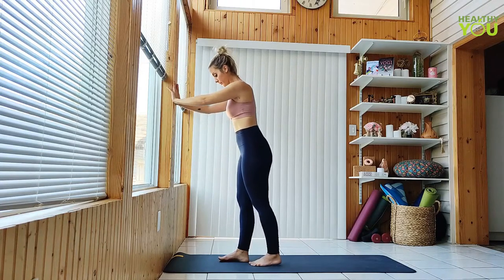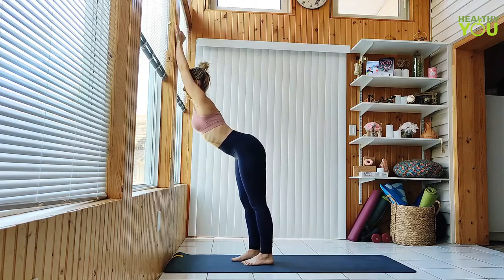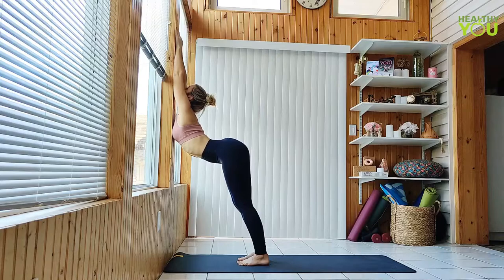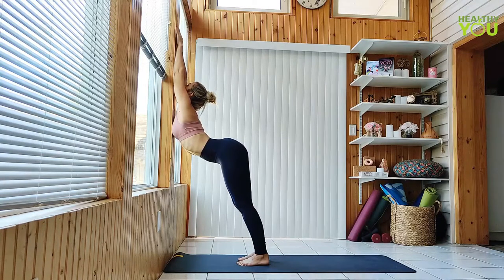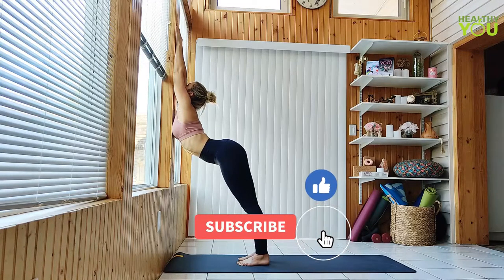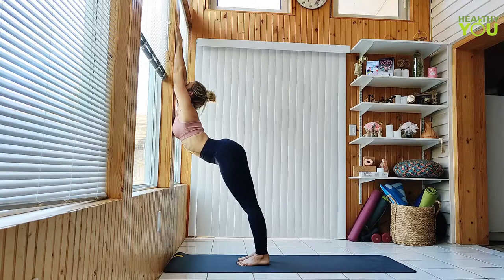Hands up high on the wall to a standing puppy pose. Press your chest forward to the wall, arching the back. Counter stretch rounding the shoulders.